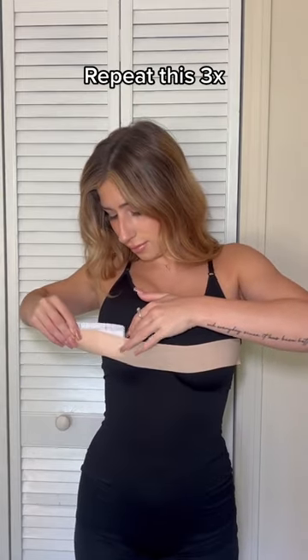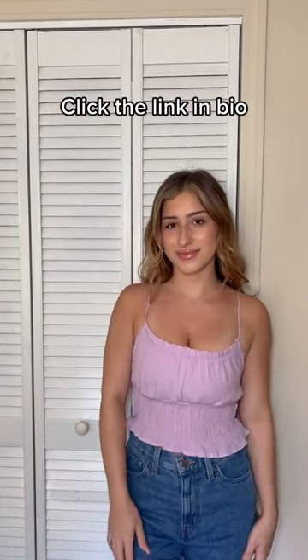While you're taping, lift the chest at the same time. Go ahead and repeat this process three times with three different strips. This is what it should look like. Go ahead and add your top and you're all set. Links in bio.